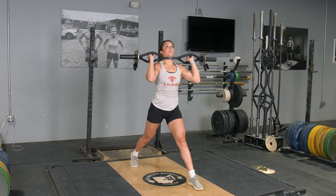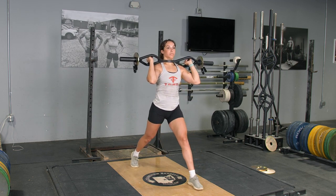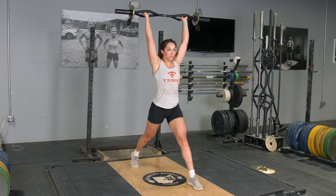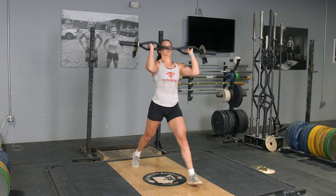To begin the movement, lower your body down until your rear knee nearly touches the floor. Then extend back up, and at the top of the movement, press the bar overhead. Then bring the bar back down to shoulder height and repeat the movement.